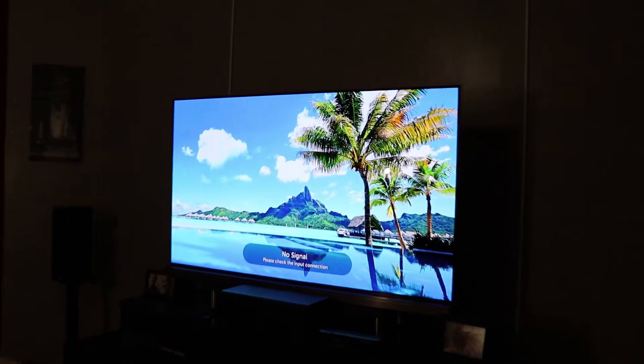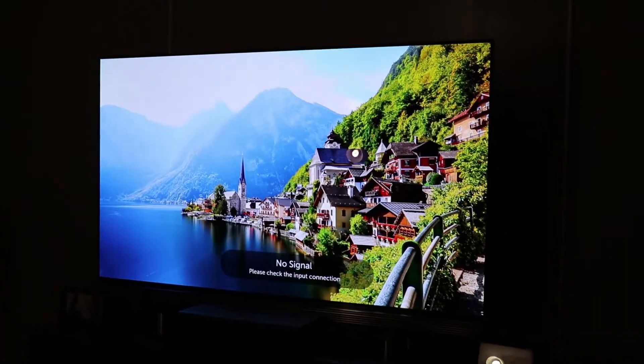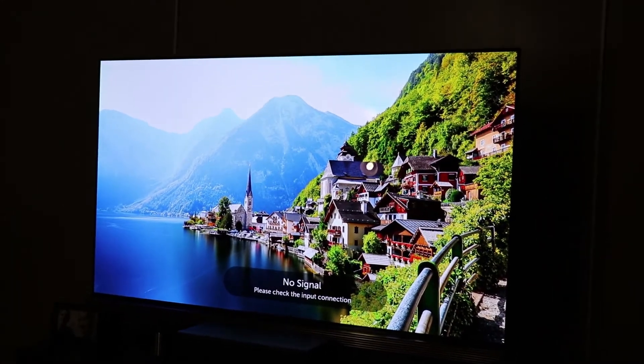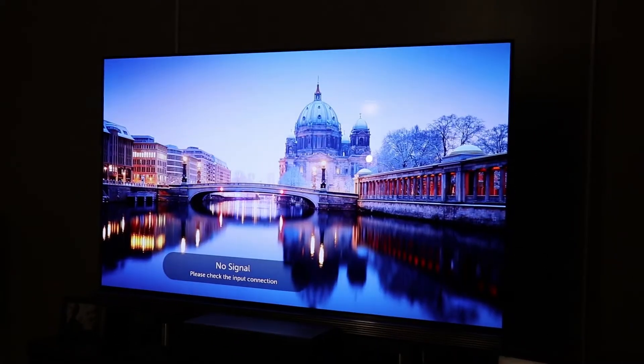Let me know in the comments — I mean, you can't see the dead pixels on camera; I have to literally point out each pixel to someone looking at the TV. Would it bother you? I'm just curious to see what everybody else thinks, because for me it's a big deal.